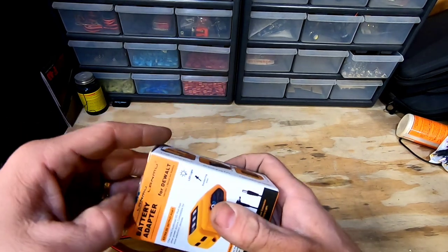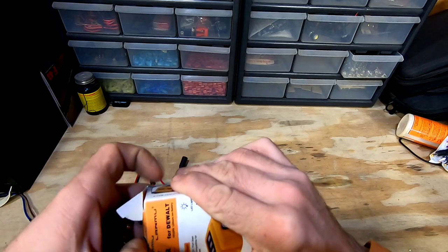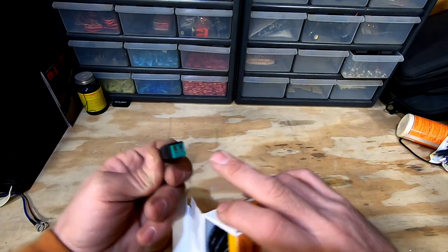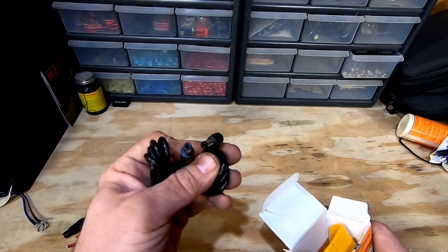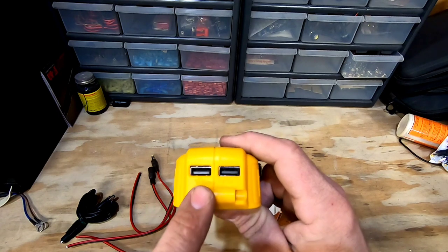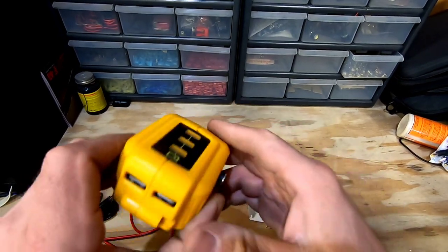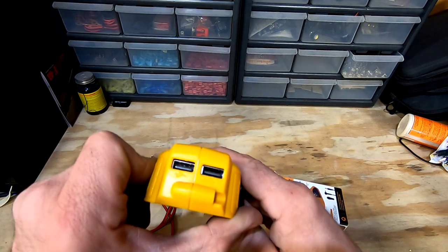DeWalt's brand doesn't have this 12-volt port on the side, so I went ahead and ordered this off-brand one — it's fairly inexpensive on Amazon and I'll leave a link in the description for everything. It comes with an adapter so you can put your positive and negative wire in for your depth finder, a male-to-male cord, and an adapter that also has USBs on it. So if you don't want to carry your power box around but you want USB power, you can still have that option.